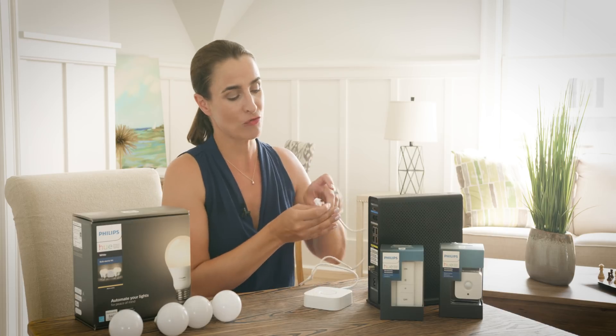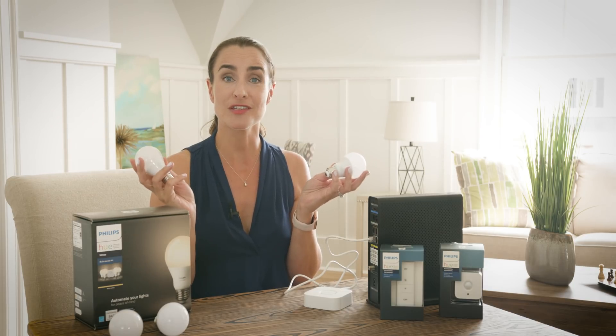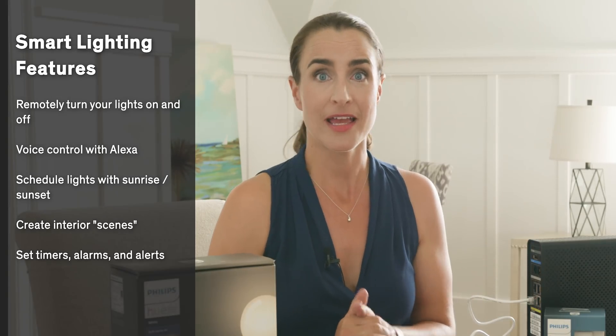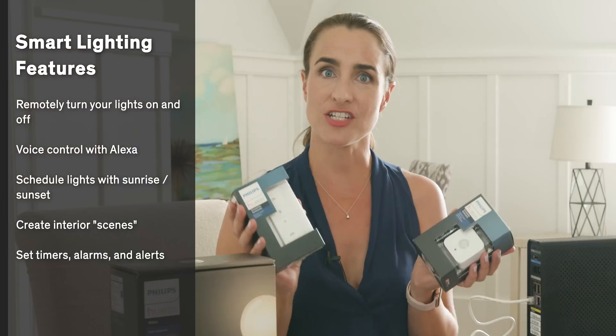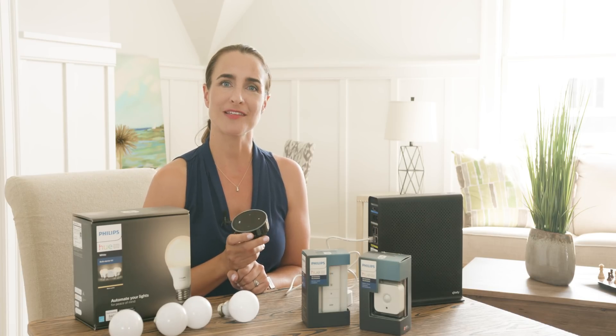You just plug the hub into your router, screw in the light bulbs, and enjoy all the features of smart lighting. Once you have the hub, you can add other Hue bulbs — including the color-changing ones — and devices such as the motion sensor and wireless dimmer. These handy little gadgets let you control your lighting without having to reach for a smartphone app. Put the motion sensor by the front door and the lights turn on when you come home. Pair the dimmer switch with the lamps in your bedroom to dim all the lights at bedtime with just one tap. Finally, pair your bulbs with a smart speaker like the $40 Echo Dot and you can control all your lights with your voice.